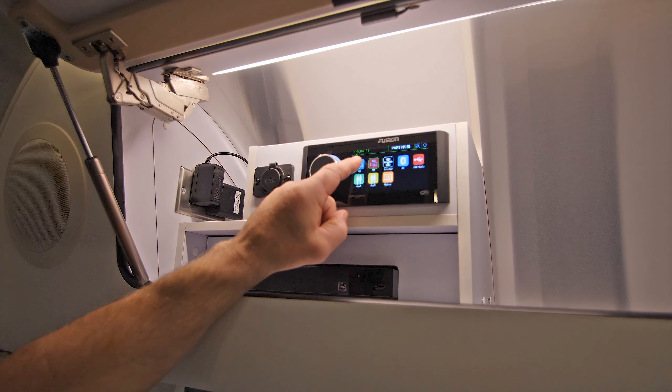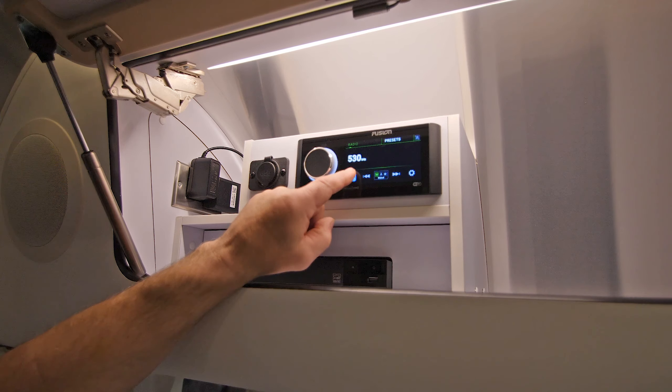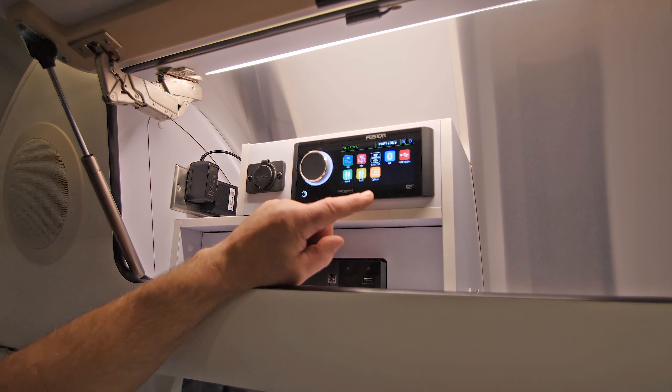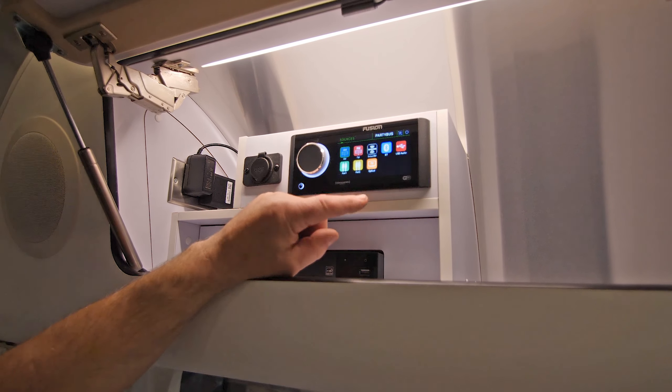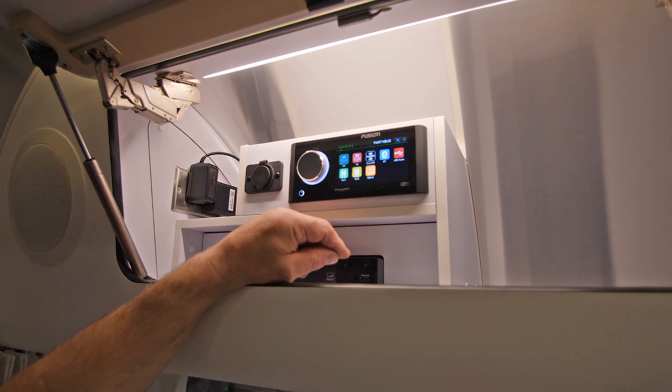If we press one of those labels or logos it'll actually change it to that desired setting or feature. Sirius XM, Bluetooth, USB audio, aux in, aux 2, and optical all work the same way. If you press them it'll switch over to those inputs or outputs.